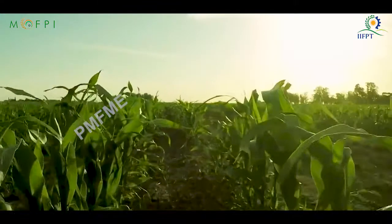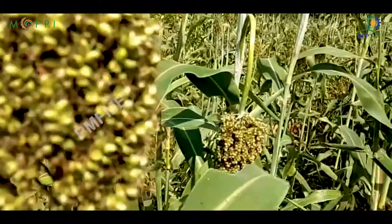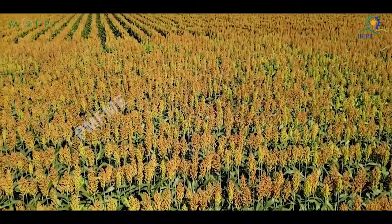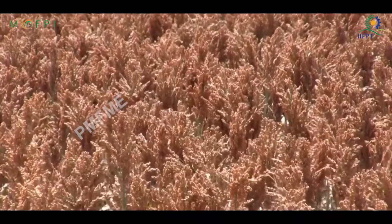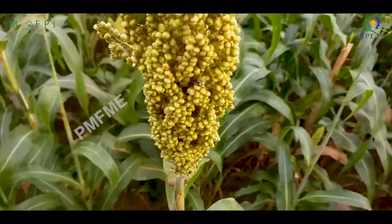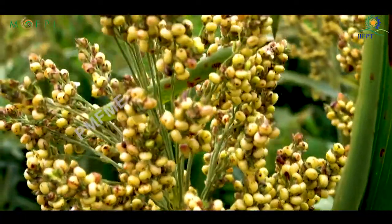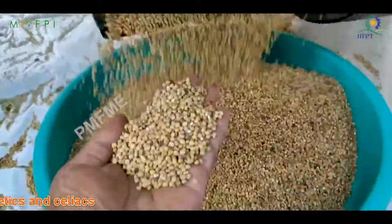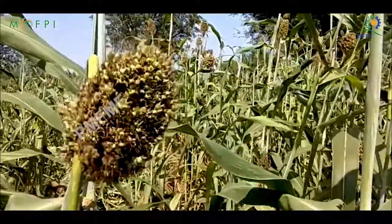Sorghum, popularly known as Great Millet, Indian Millet, and Jowar, is noted for its versatility and diversity. It is a tropical plant belonging to the family Poaceae. Sorghum has important dietary values for its content of fiber and antioxidants, and is recommended for diabetics and celiacs because it has no gluten and its carbohydrates digest slowly.